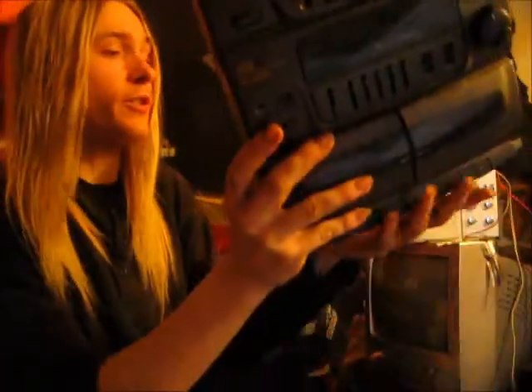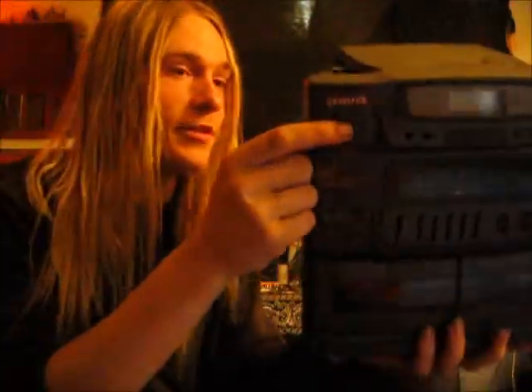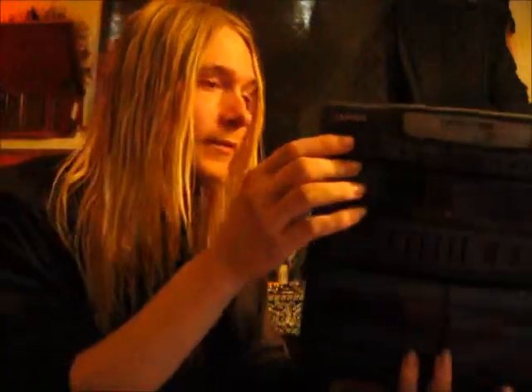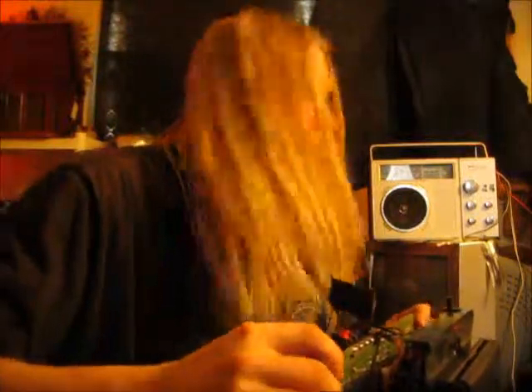The problem with this stereo was you would plug it in, push the power button, and the lights would come on over here, but you push the button and no sound would come out. So I know the power supply is good because all the lights light up real bright. The problem is not the power supply.